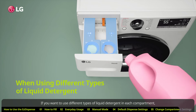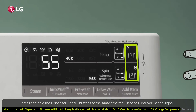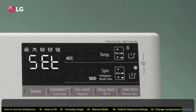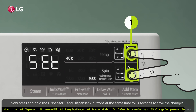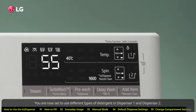If you want to use different types of liquid detergent in each compartment, press and hold the Dispenser 1 and 2 buttons at the same time for three seconds until you hear a signal. Then press the Dispenser 2 button to light up the liquid detergent indicator. Now press and hold the Dispenser 1 and Dispenser 2 buttons at the same time for three seconds to save the changes. You are now set to use different types of detergent in Dispenser 1 and Dispenser 2.